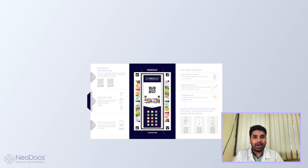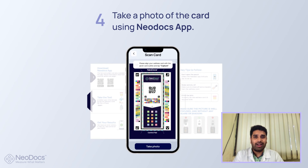After 60 seconds have passed, take a photo of the card using the app. Make sure you take the photo under good lighting.